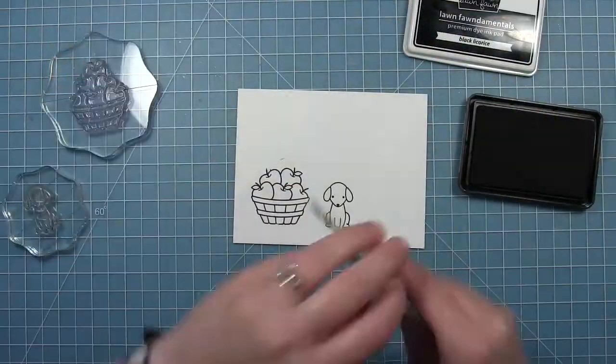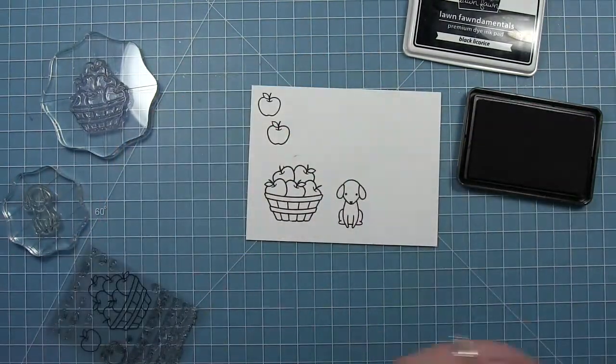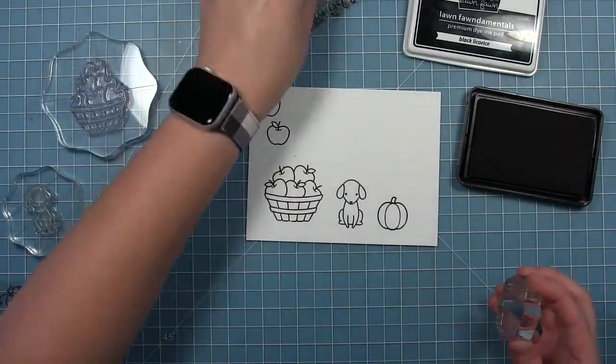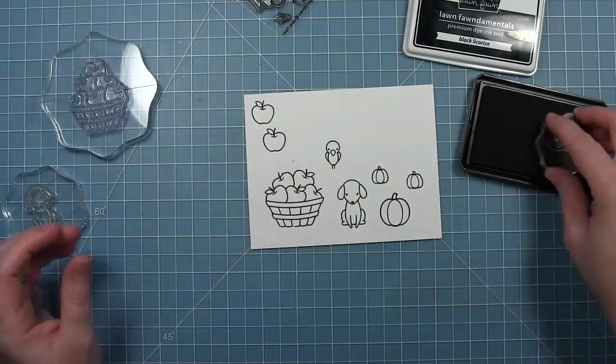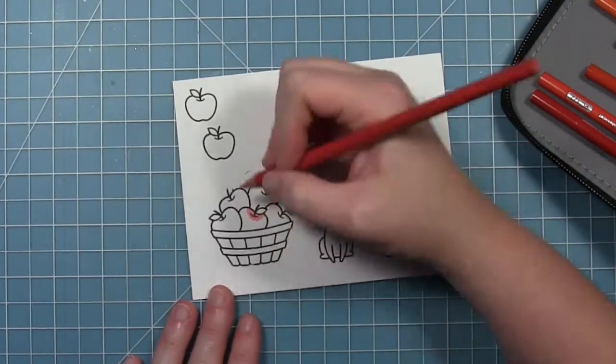I'm just going to go ahead and stamp out all my other images. I've got the little dog, I'm going to stamp out a couple of the single apples from that set, and then there's two sizes of pumpkin in the Happy Harvest set that I'm going to stamp out. I'm also going to stamp out a couple of the little birds that are in that set to use to decorate my card as well.